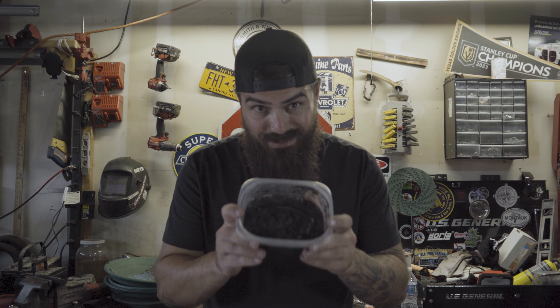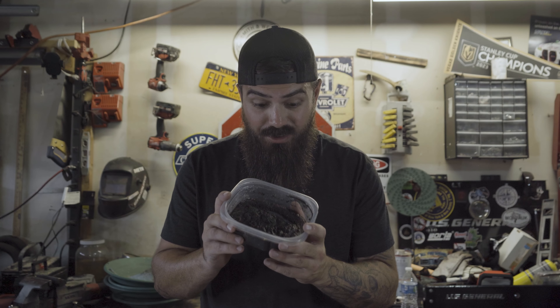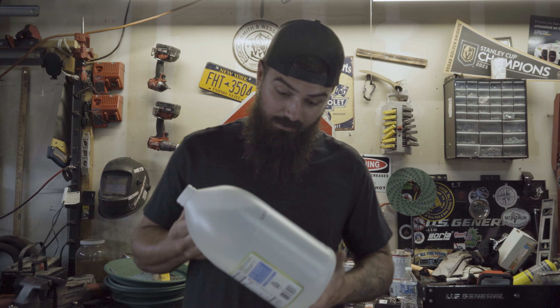I was told if you take your black sand and mix it with white distilled vinegar and water, you'll recover 30% more gold from what's in here. After being told that, I went and bought some white distilled vinegar and just some tap water from the house, so I'm gonna mix it into the black sand and see what happens.